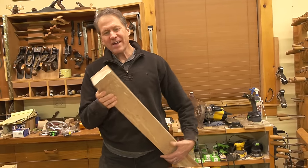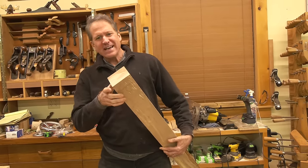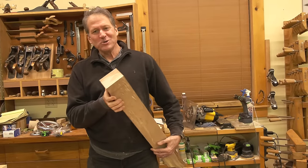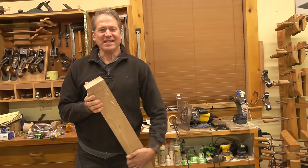Do you have trouble squaring up large chunks of stock like this, trimming the end and getting it nice and square, having a problem because maybe your saw doesn't even cut that deep? Well, I've got the solution for you tonight — the ultimate squaring jig — and I'm going to show you how to make it. Stick around.